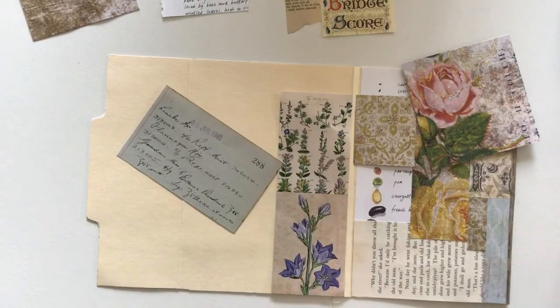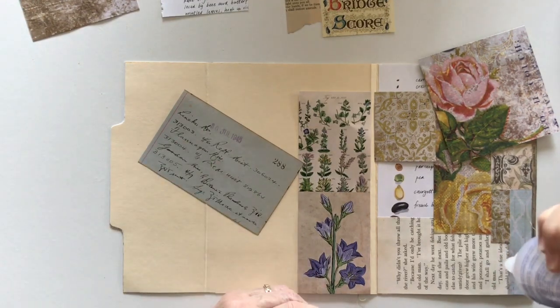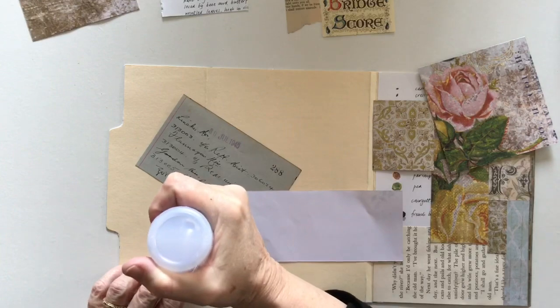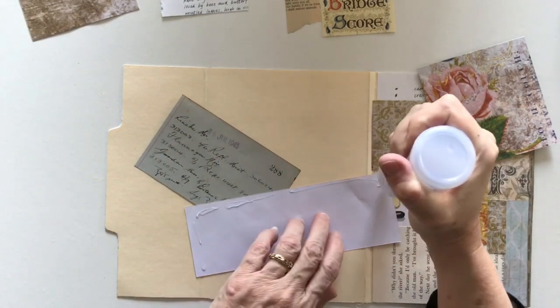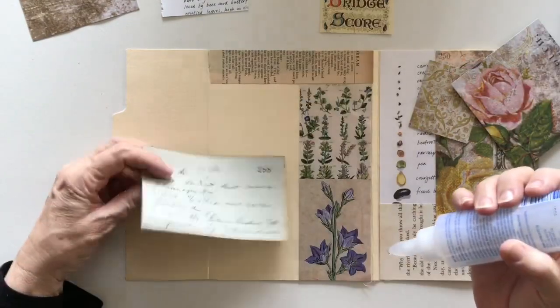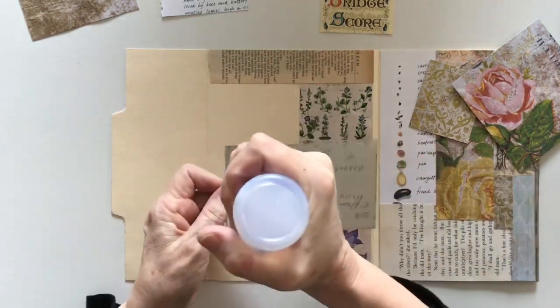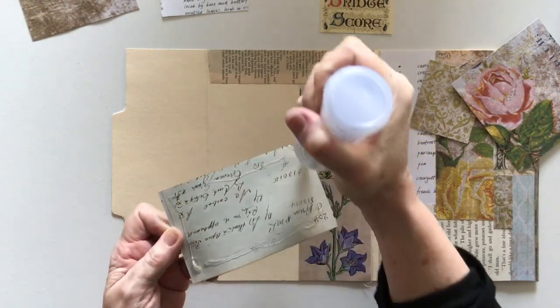Hi everyone, I'm back again and today I'm going to be finishing off my folder — I've only got the inside part to do. I'm starting off by doing a bit more collaging. This image here is one from my new Etsy digitals, it's part of one I've cut up just to use it this morning. I don't know which side I want to use — maybe I'll use this side.